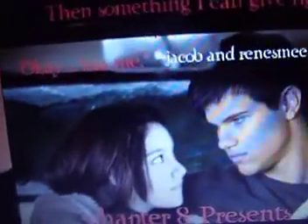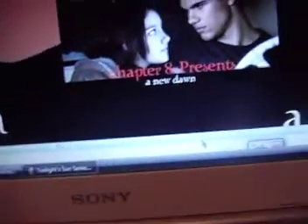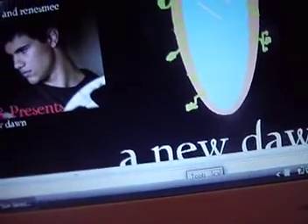And then here's this one. It says: 'No gifts, Jake.' Then 'Something I can give right now.' I changed the font, and it says 'Kiss me.' Jacob and Renesmee, Chapter 8: Presents. And New Dawn at the bottom. And then I have New Dawn right there.